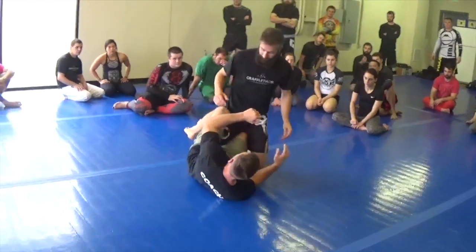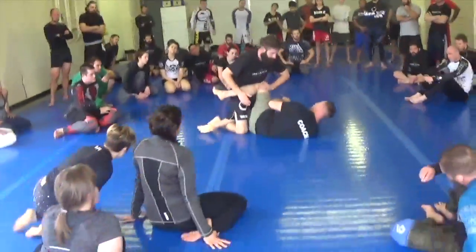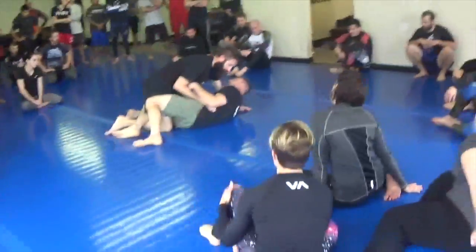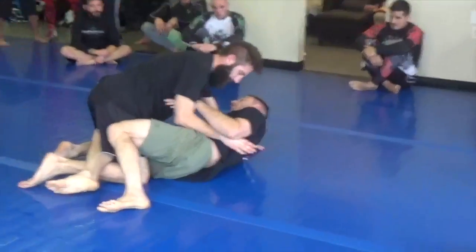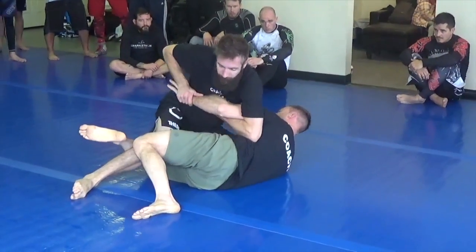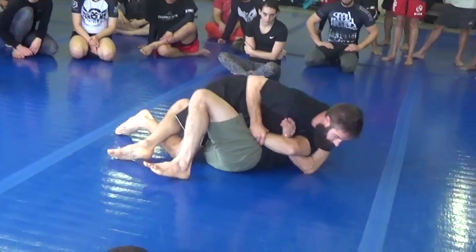That's what you can do from here. Because usually what's going to happen is you've got to push, and I'll try and shoot this under hook. If he's smart, he's either going to swim the under hook, or he's going to sit back for the kimura. So I go in — and now I'm in trouble.